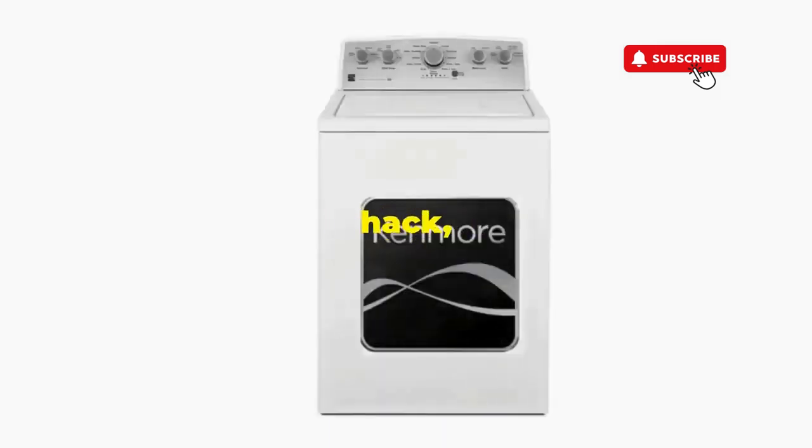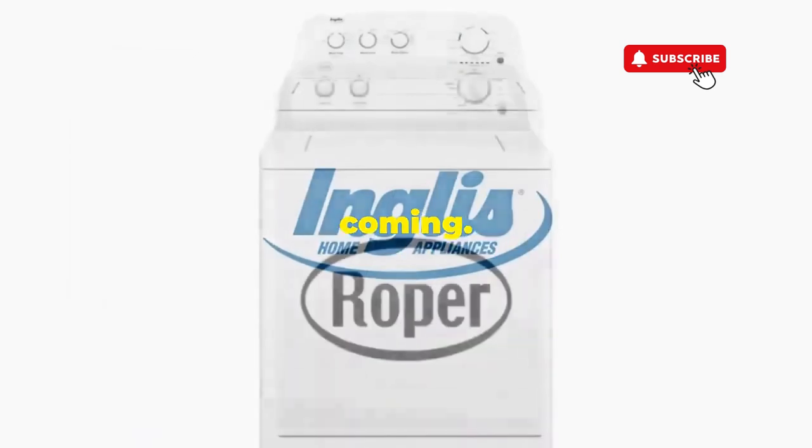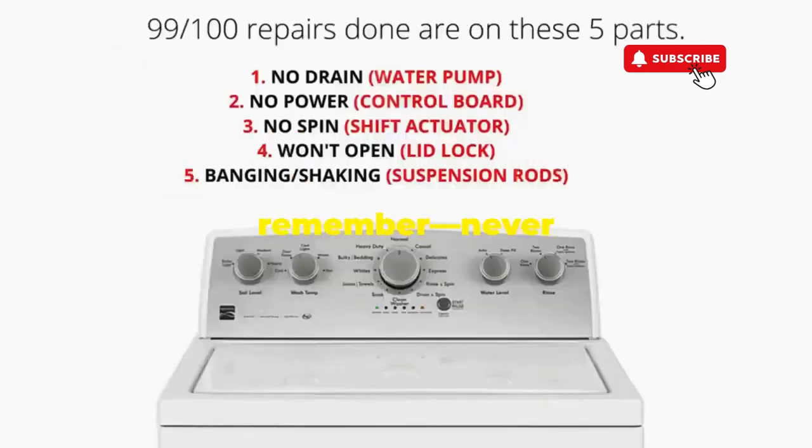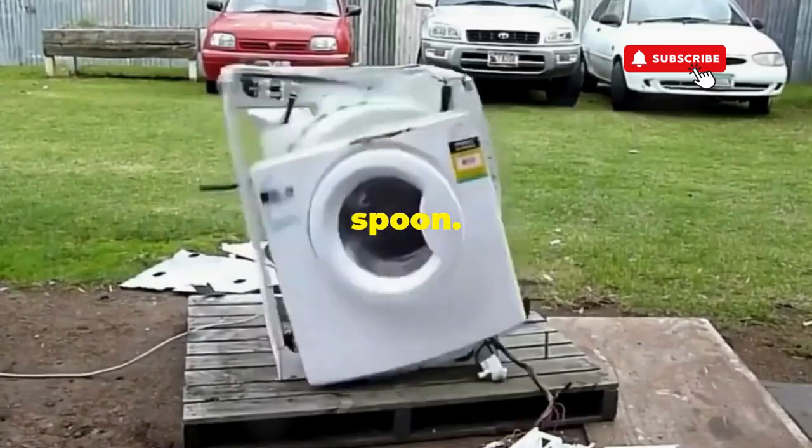And if you enjoyed this hack, smash that like button — it's the best way to keep these life-saving tricks coming. Thanks for tuning in, and remember, never let a rogue appliance outsmart you. You've got this, even if you're as mechanically inclined as a spoon.